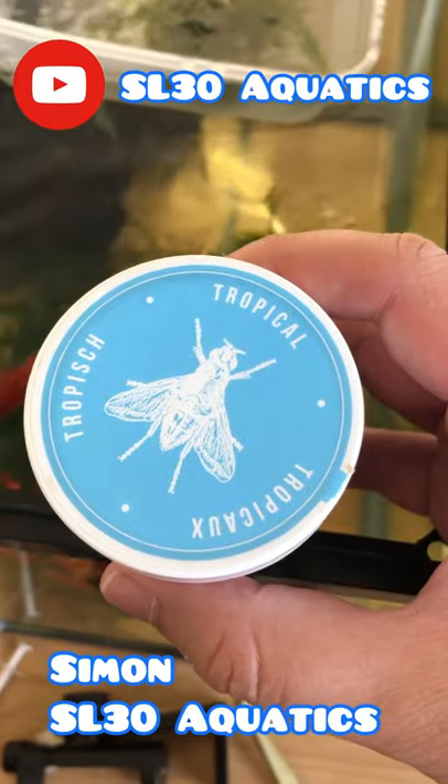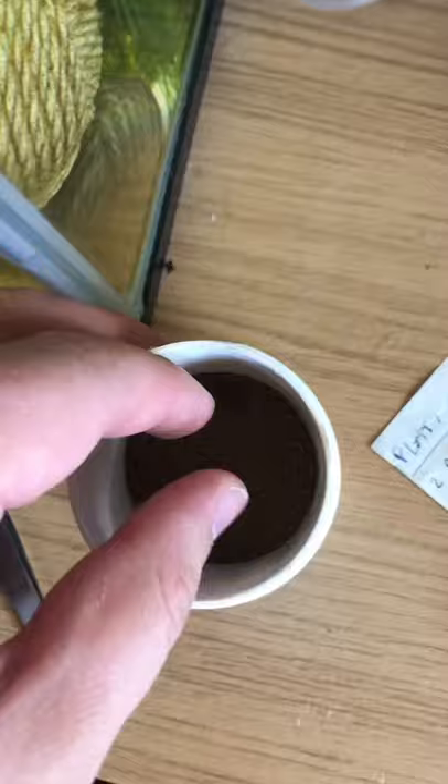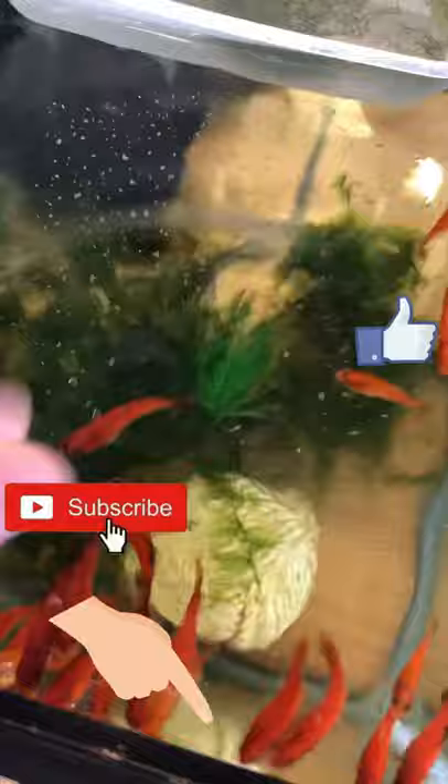Welcome back to another feeding and fish food review. Today we're looking at Fluval Bug Bites. I feed this to all of my fish including my most juvenile fry, and that's because it's protein dust effectively — it's crushed up insects.